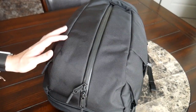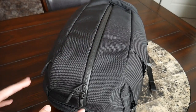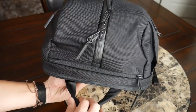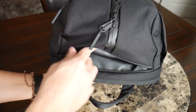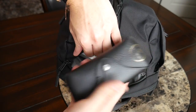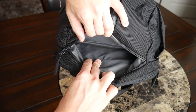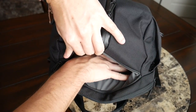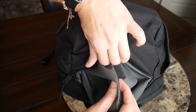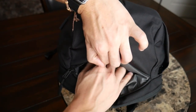Moving on to the organizational compartments — I really like the extra organization this bag provides. First up is a great quick-access compartment on the top, very similar to the one on the Fit Pack 2. There's lots of space — currently I have my sunglasses with their case, my Apple Magic Mouse, and a Lightning cable. It's unfortunately missing any kind of felt lining for more sensitive items like your phone, but overall it's really well implemented and a pocket I use a lot.